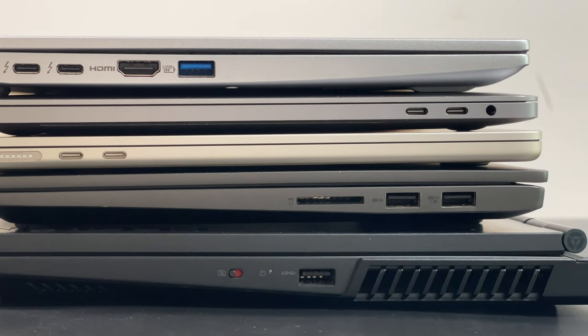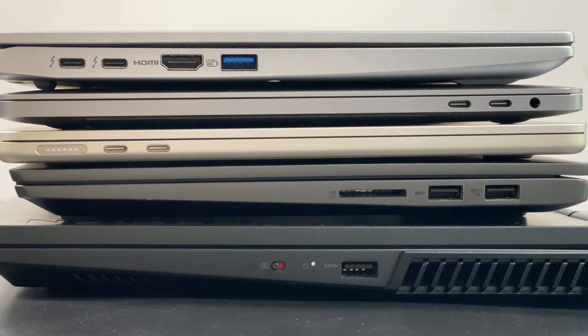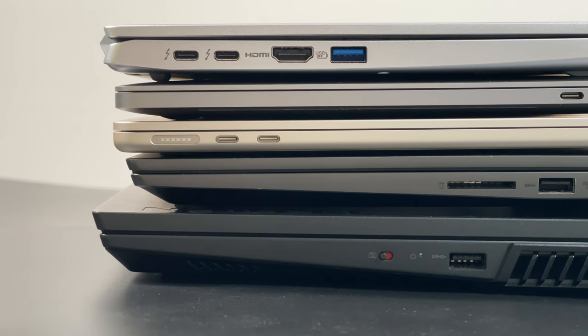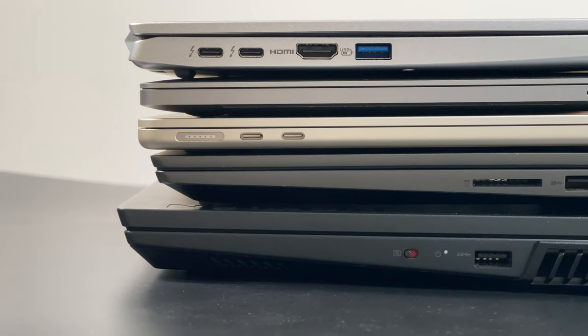With so many advantages, more and more consumer devices — such as Android mobile devices, laptops, desktops, and even game consoles — have begun to adopt USB-C.